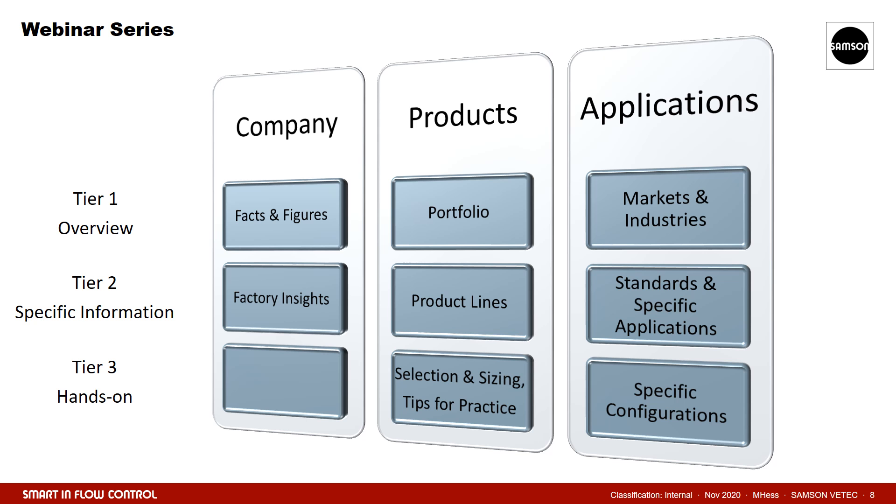We hope you enjoyed this webinar. We would like to draw your attention to our other webinars, which you will find on our website vtech.samsongroup.com under the menu Products and Applications. We are looking forward to hearing from you. Thank you for listening.